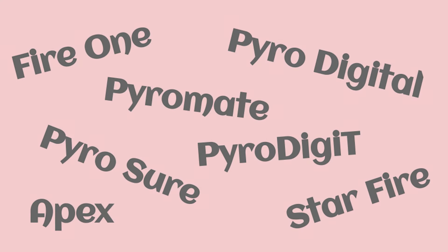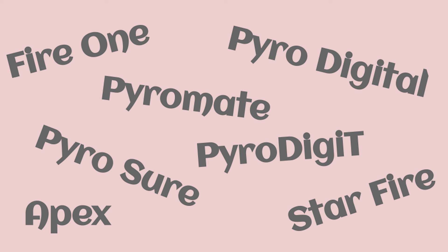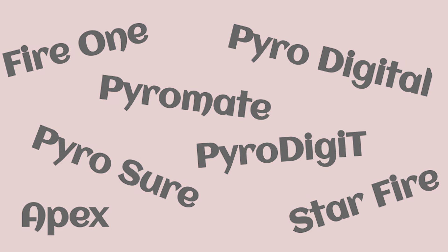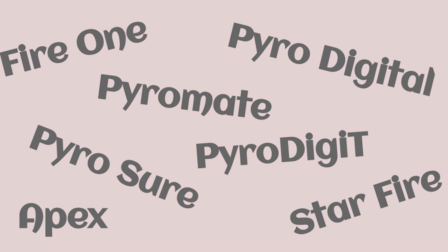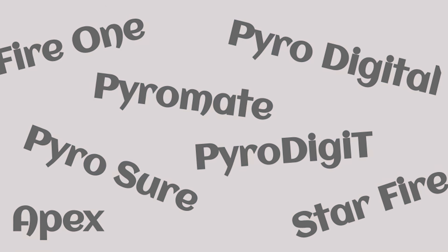There are a number of firing systems that I'm not going to include — there's a lot out there. Here's a list of some that won't be included in this video. They're either not as popular with hobbyists or club members, or they're super expensive or a bit older, but still capable and get the job done.